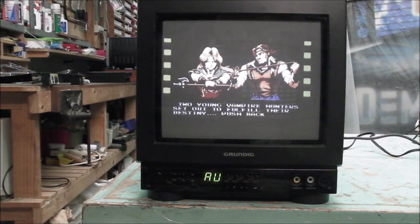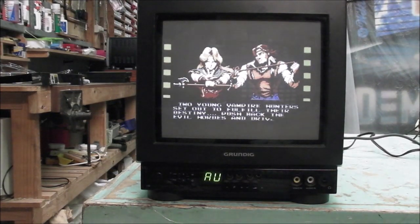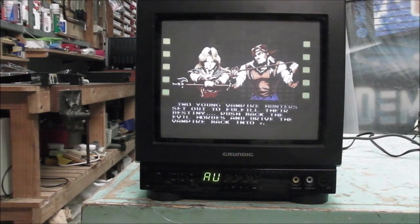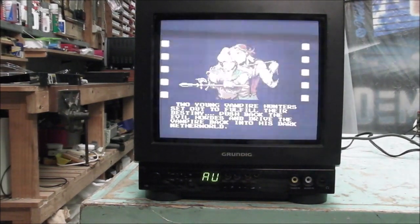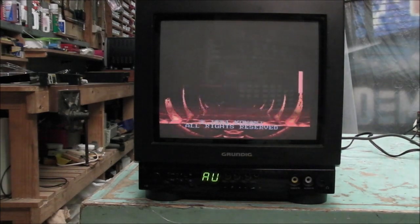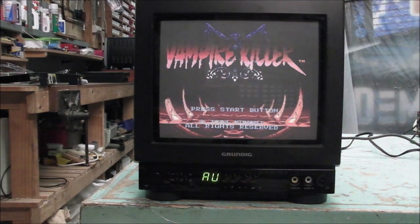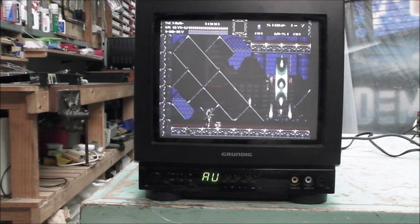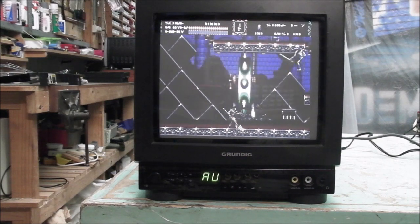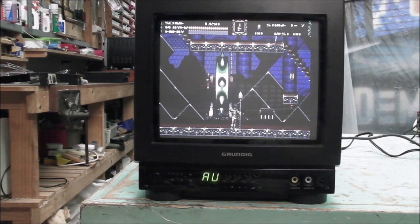This is the Grundig P25-449-12 CRT TV, probably from 1991 according to an internet source. It's a portable television, quite small — screen size looks to be about 10 inches. The tube almost appears to be pure flat, but it's slightly curved, though it does give quite the flat impression.